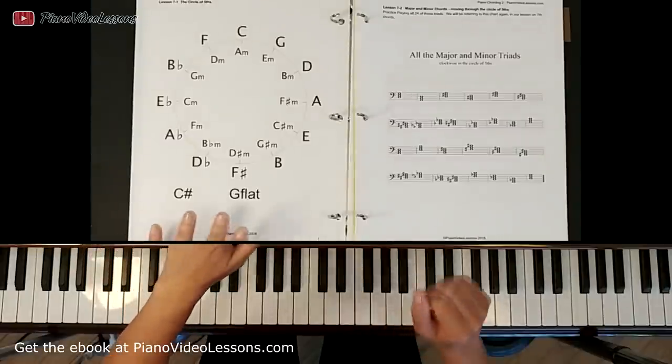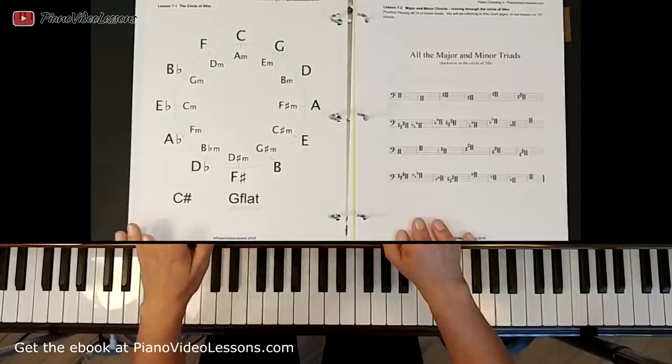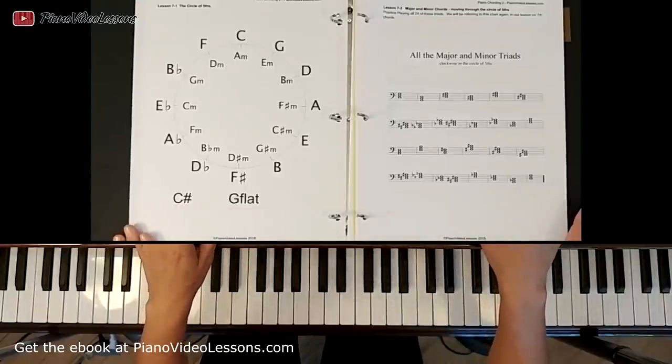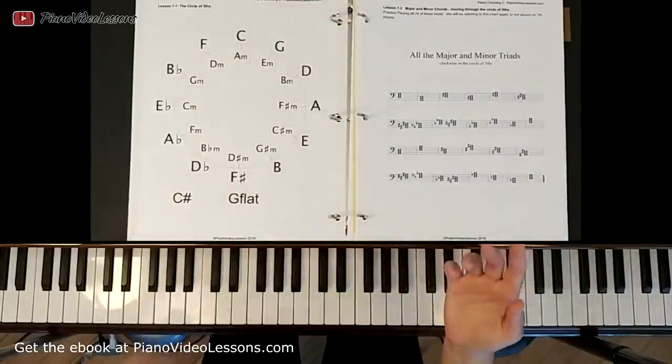Welcome to Unit 7 Lesson 2. This is Piano Chording Level 2 from PianoVideoLessons.com. In this lesson we're going to review all of the major and minor triads and we're going to use the circle of fifths as our reference to review these.